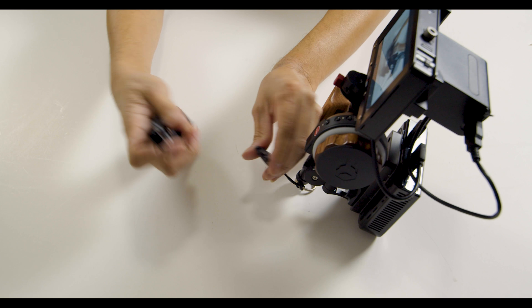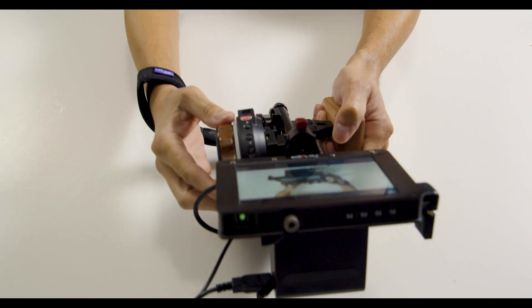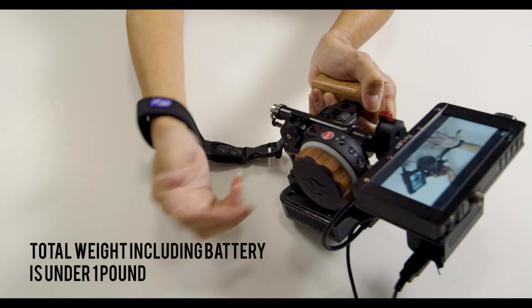I know this build was a little more complicated than the other one, but I will put a list in the description of all the parts that you will need to make this happen. One last thing that I almost forgot: the overall weight for this whole setup is under one pound — very light. That's all that it takes to put this particular rig together. I hope that this video was a help to you, and if you have any questions feel free to drop them in the comment section. Thank you so much for checking it out, and I hope to see you on my next video.